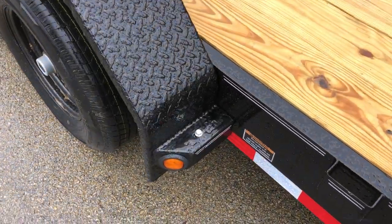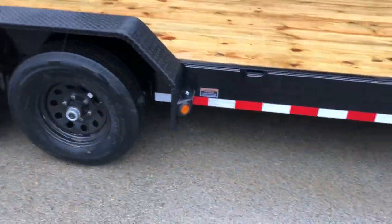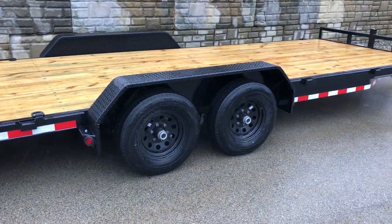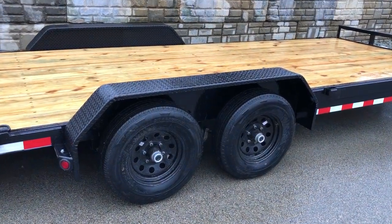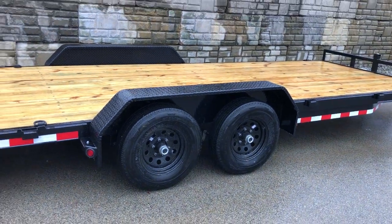It's also going to have a removable fender. If you want to remove it, simply pull it out from the front and the back and you can take the fender off. If you need to replace a fender, it certainly makes it a whole lot nicer and easier. Also, if you ever wanted to side-load the trailer — fork a skid or something like that on from the side — it makes it nicer.